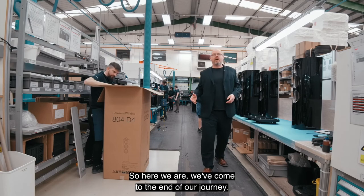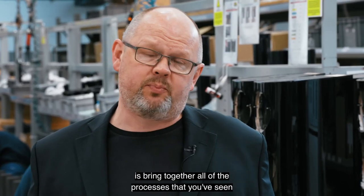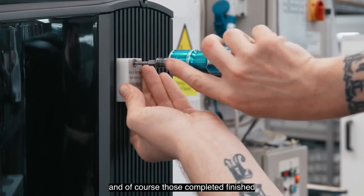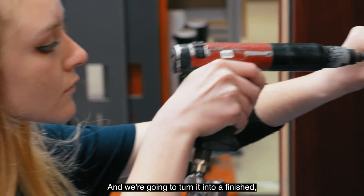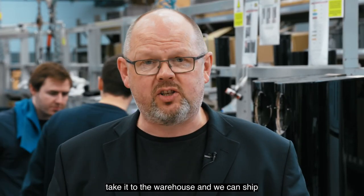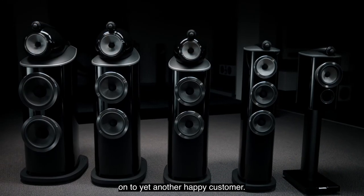Here we've come to the end of our journey — this is one of our final product assembly lines. From here we bring together all of the processes you've seen as we've gone around the factory: all those different elements, component parts, and of course the completed, finished and polished cabinets, to turn them into a finished complete loudspeaker. All that remains is to pack it into the box, take it to the warehouse, and ship another Bowers & Wilkins 800 Series Diamond loudspeaker on to yet another happy customer.